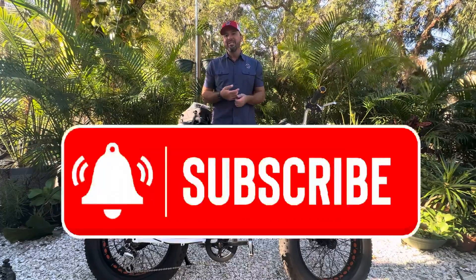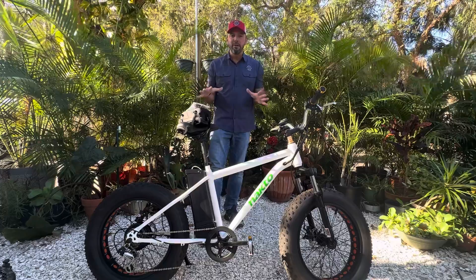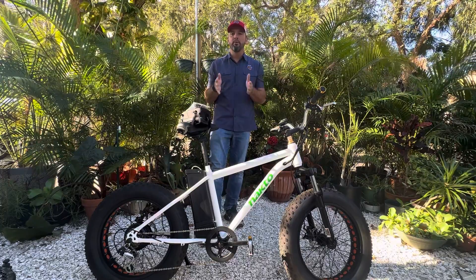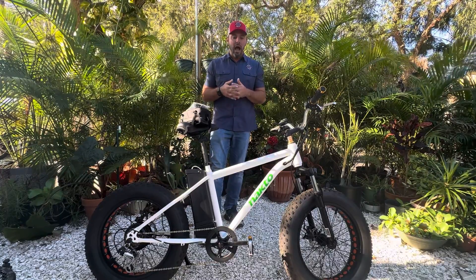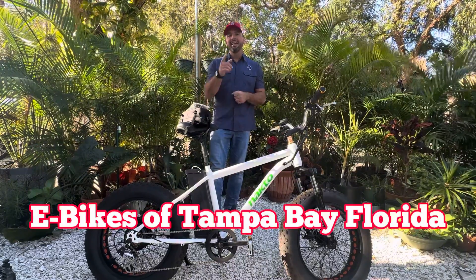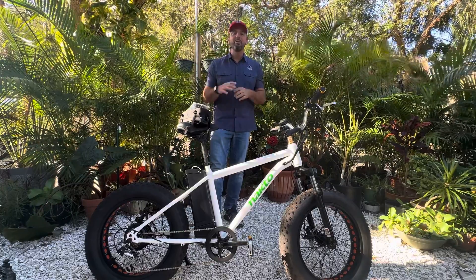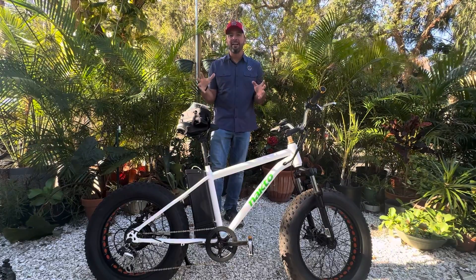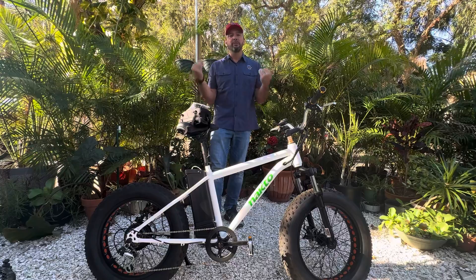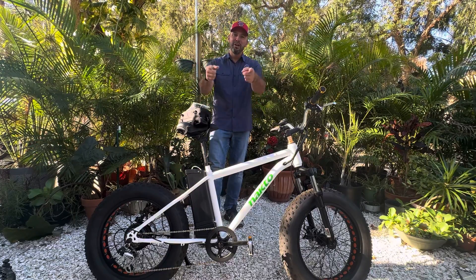If you haven't already, give us a like and subscribe on YouTube — it is our primary. Things are popping off for us at Electric All Wheel so we appreciate everybody's support. If you're in the Tampa Bay area, e-bikes of Tampa Bay Florida — get in that Facebook group, make an event, and go for a ride with your friends. We know a lot of you got new e-bikes for Christmas so let's bring them out and meet up with some people and go for a ride.